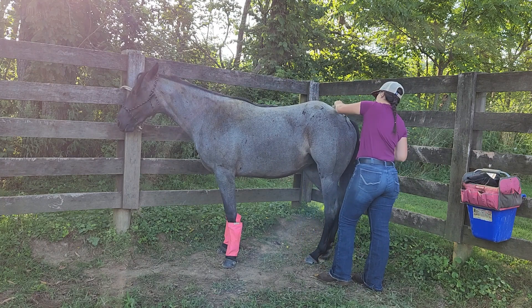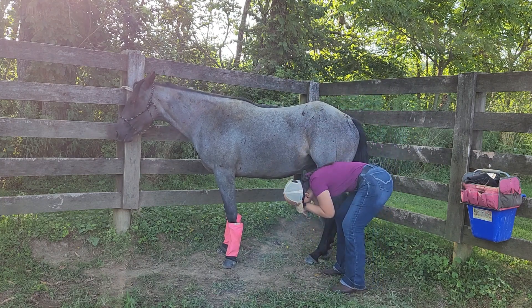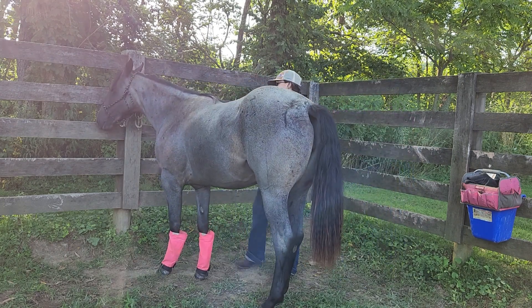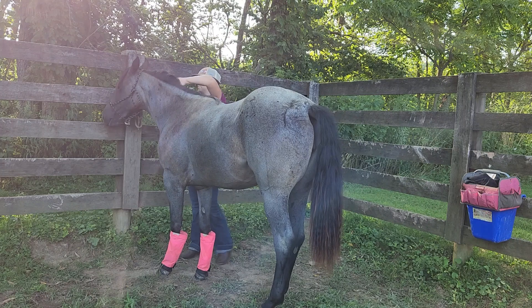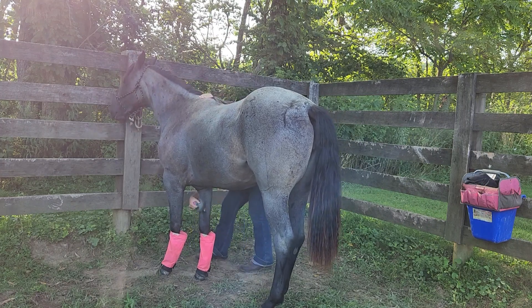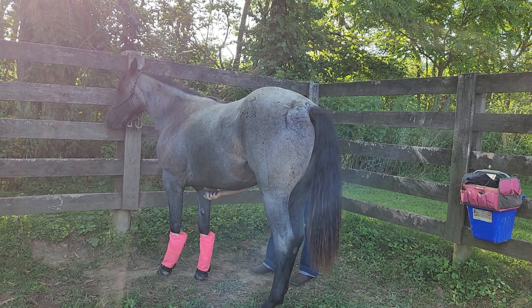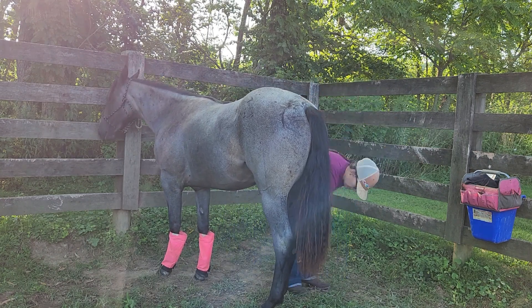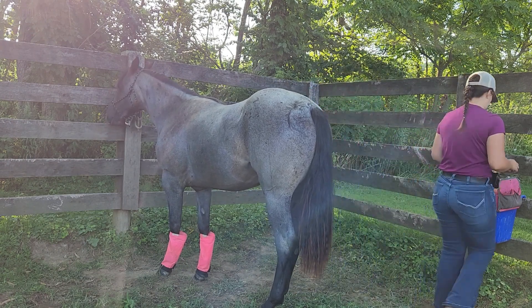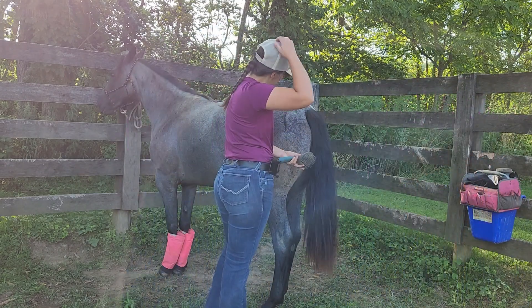This is my routine grooming — I do a rubber curry all over the body, all the way down to the coronet band, outside of where those fly boots were. I will then take a soft brush and flick off any of the dirt and hair that I lifted up. I mostly do the currying because I'm trying to introduce some blood circulation, and it gives me a good reason to do a once-over of their entire body to see if there's any funguses, wounds, tender places, things like that.